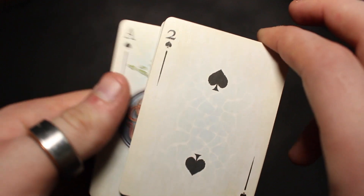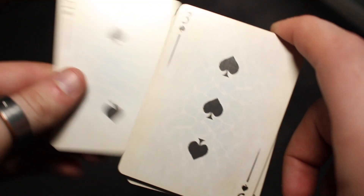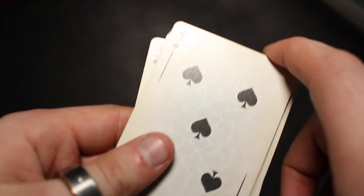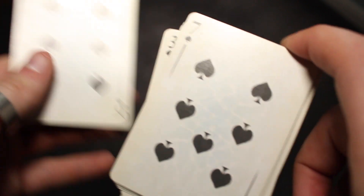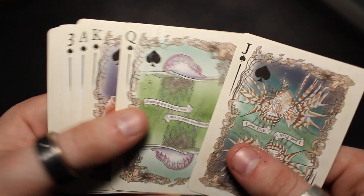Moving on to the two as well, you can see it continues with the kind of bluey water look to it — the reflection of water — and it goes the whole way through with this texture. You can see it continues with the eight, the nine, the ten. When you get to the royalty, you can see Jack, Queen, King.